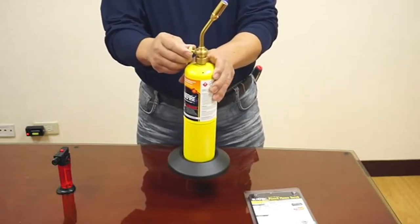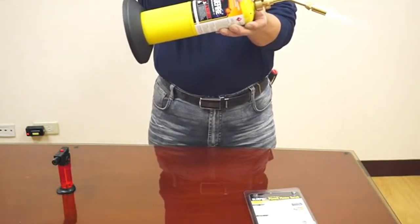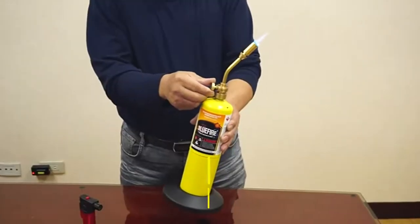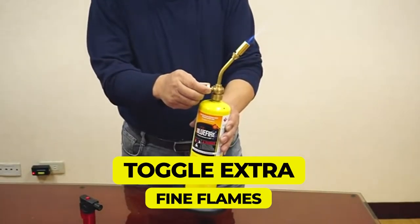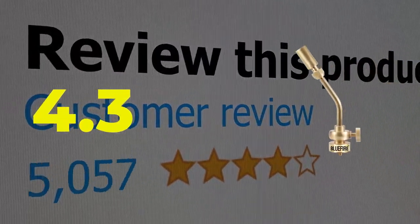You can buy the Mr. Torch Bluefire Torch separately or with a 16.1-ounce gas cylinder. Key features include an extremely sturdy and durable build, and the ability to toggle extra-fine flames for delicate jobs. This product's customer review is 4.3 out of 5.